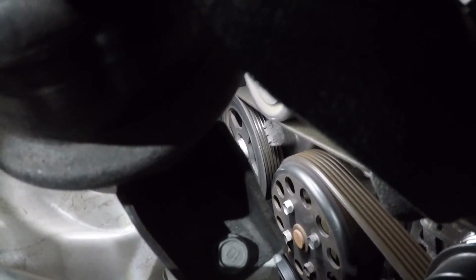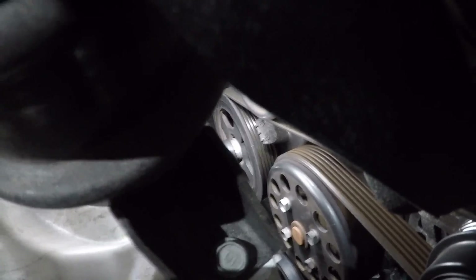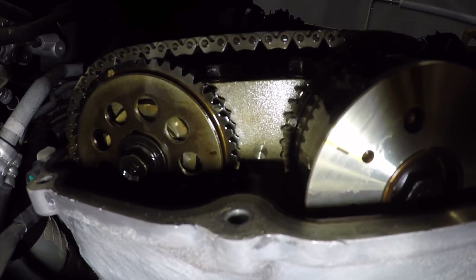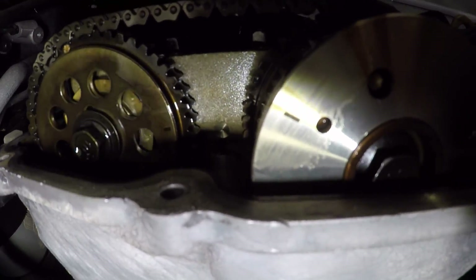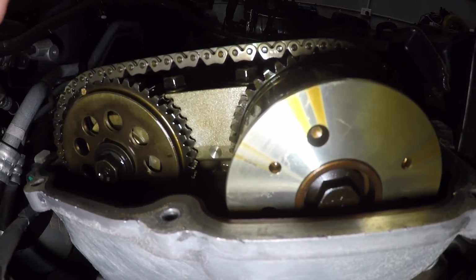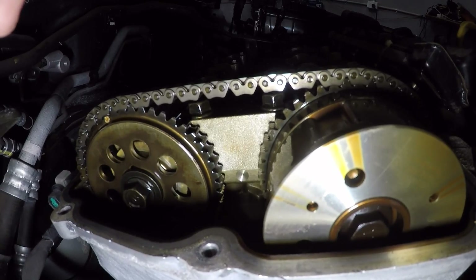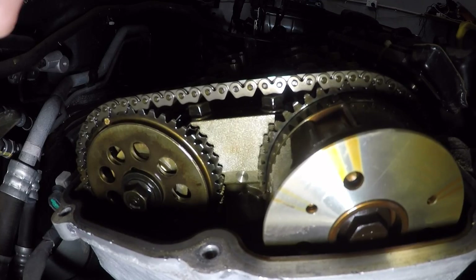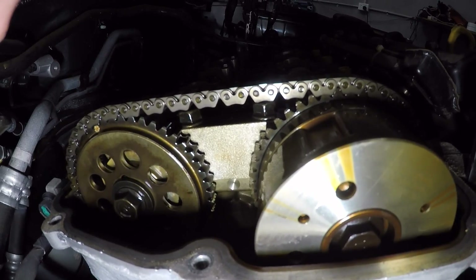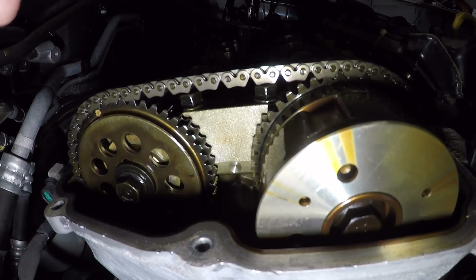We've lined up the crank pulley — the little notch in the front lines up with the zero mark on the timing cover. Going up to the cams: the exhaust cam cutout where my finger is, is facing the right spot and matches up with the little dimple in the head. But looking at the intake cam, it's facing completely the wrong way — way off. So somehow this intake cam has skipped a tooth. It's got poor service history, and there's a chance the tensioner failed and caused it to skip. We'll need to pull this apart — it needs a new chain kit and a new tensioner.